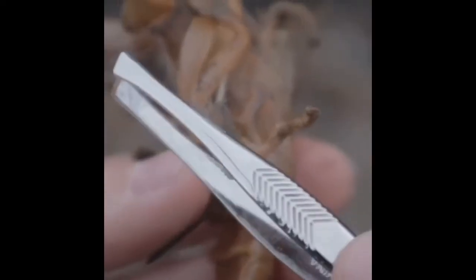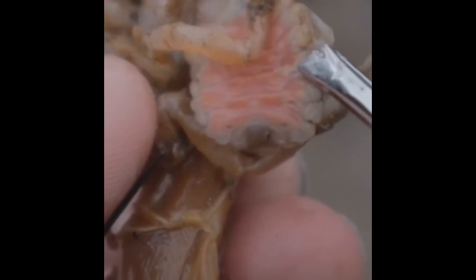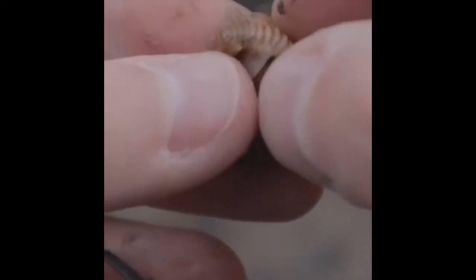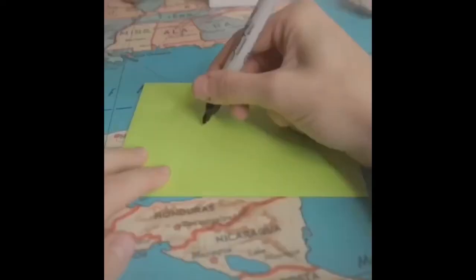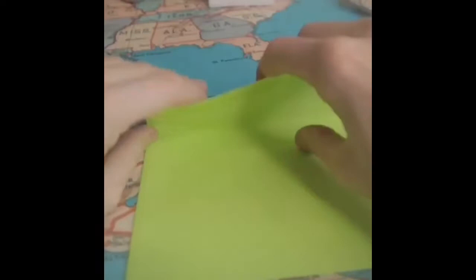This is Bubbles — one of the millions of shrimp affected by the Orthione Griffinis isopod parasite. Today we're taking this parasite out of Bubbles so that she can live a happy life. And as you can see on top, there's another parasite — that's the male — and you can actually take it off too. It's two separate parasites. That's disgusting. I'm sending this back to where it belongs because we can't find a solution here.